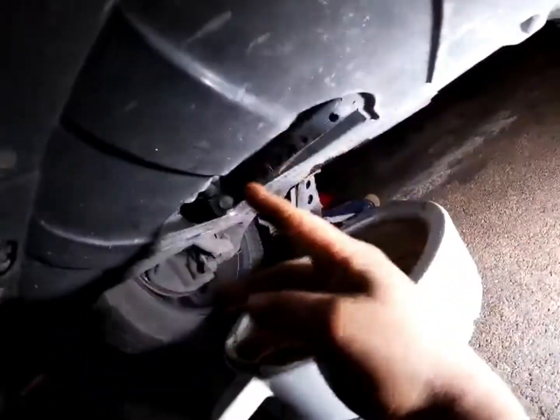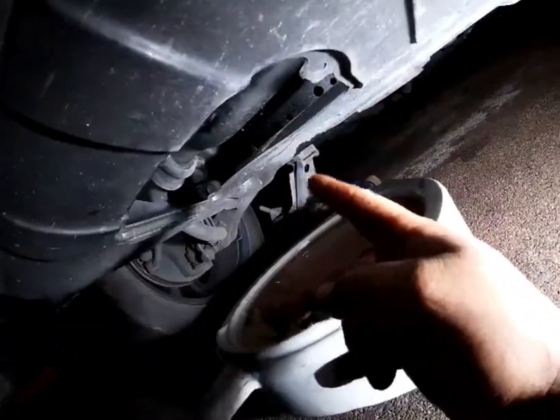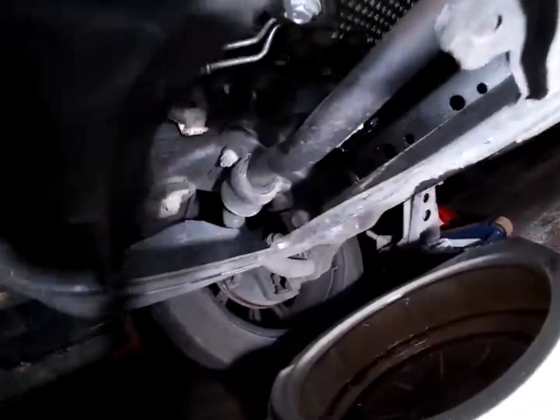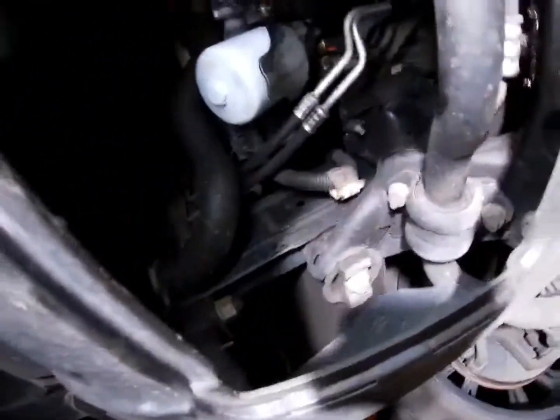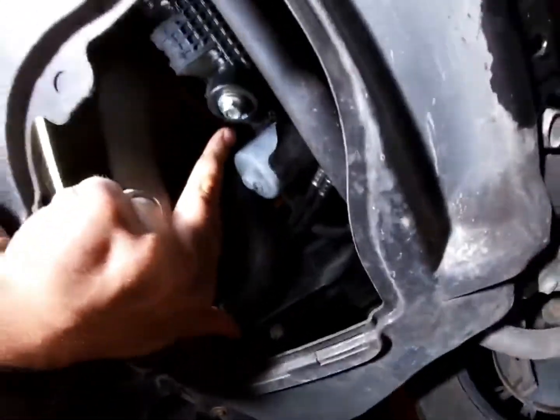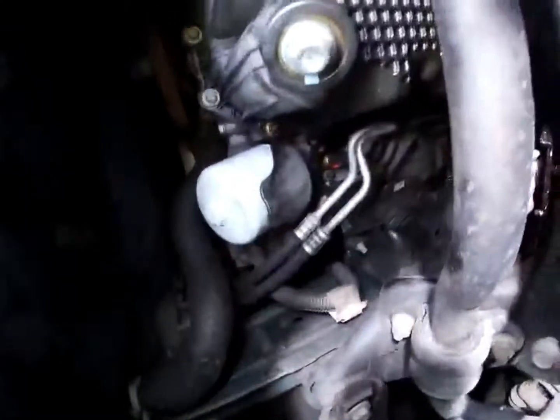If yours still has the cover, you'll obviously have to take this little access cover off right here in the front to get to your drain plug and oil filter, which is right here. There's your drain plug, and your oil filter is up there.